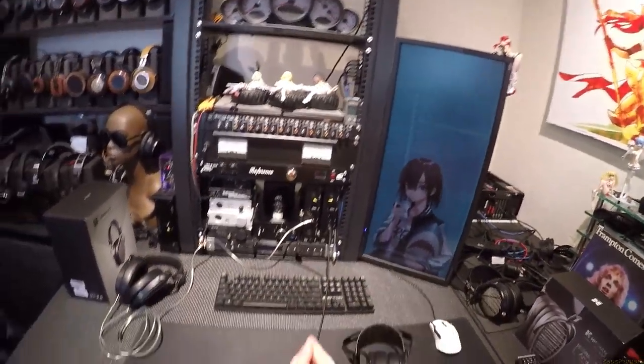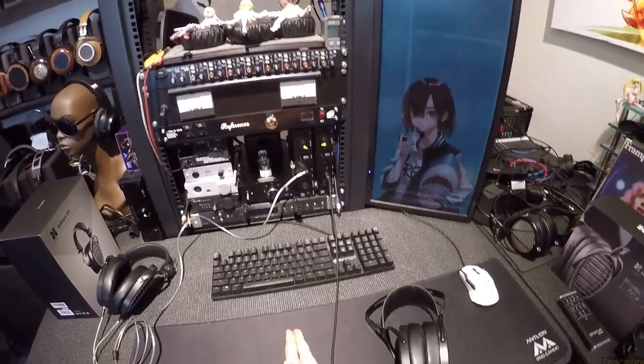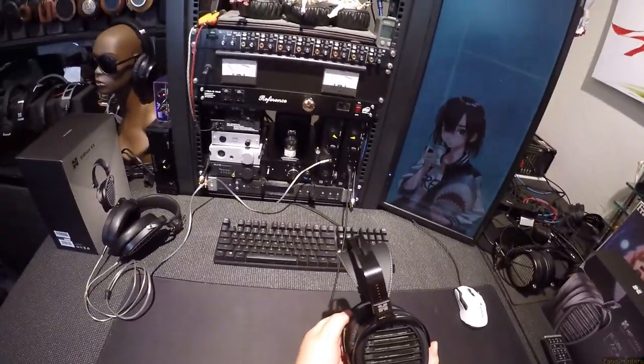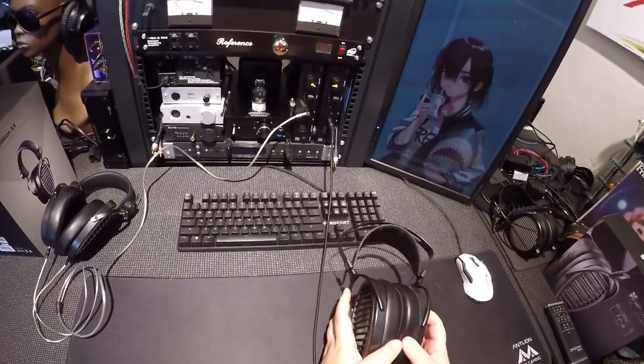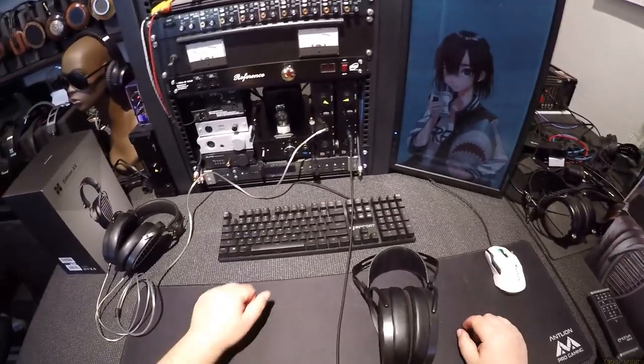Hello, welcome, bienvenue. I am your host Zeus Pantera, and I'm here to discuss the long history of the egg-shaped HiFiMan. This is the third time I'm filming this because issues — the card filled up and things — so I'm going to be a little bit more brief than I was.